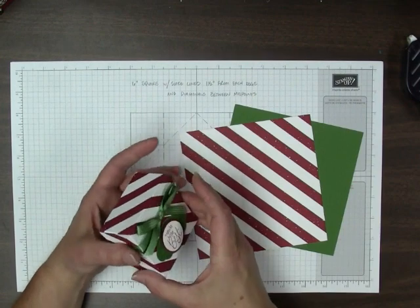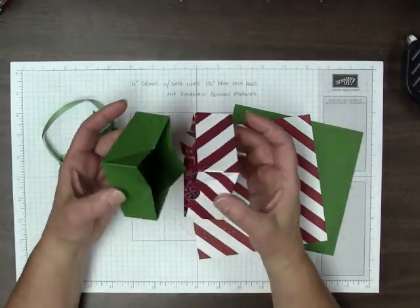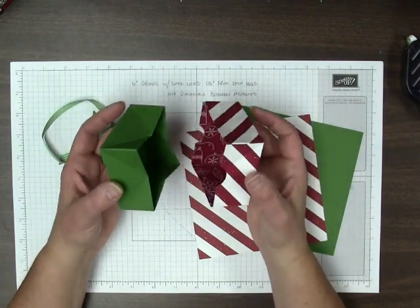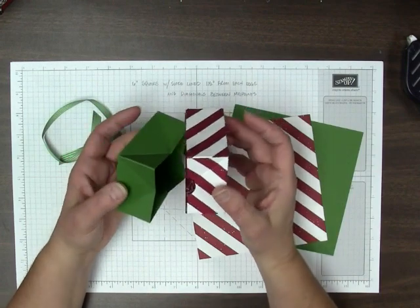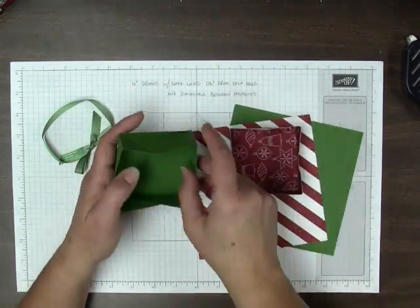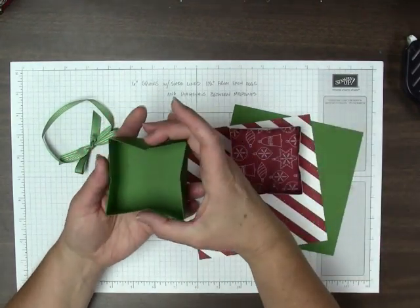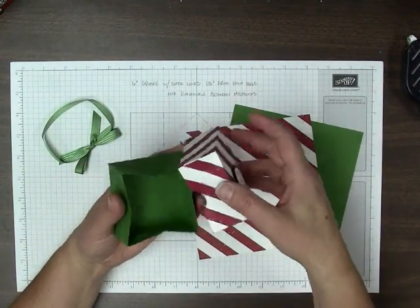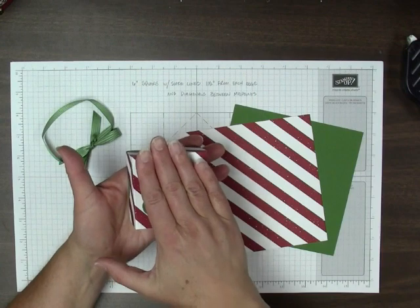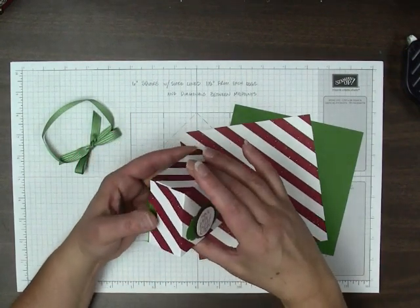Let me show you a little more about the box if I slide off the ribbon. The nice thing about this box is the two pieces are exactly the same size and made the same way, so that gives you a really tight fit. After you've filled your box, you can kind of collapse the box bottom in a bit to fit the top around it, and that makes for a very tight fit that won't come apart.